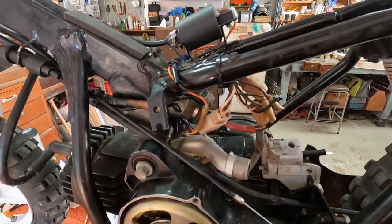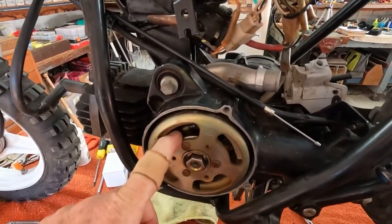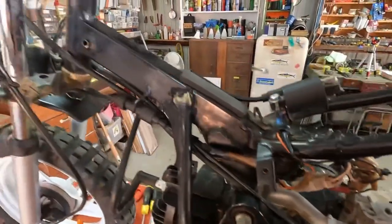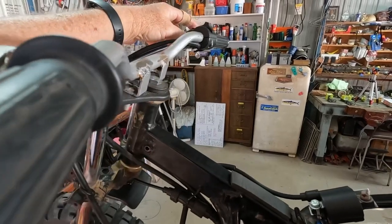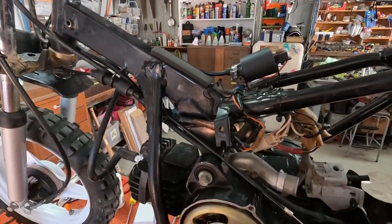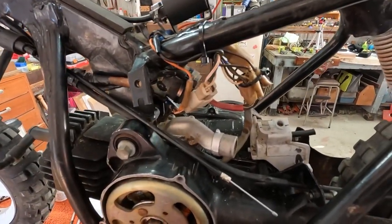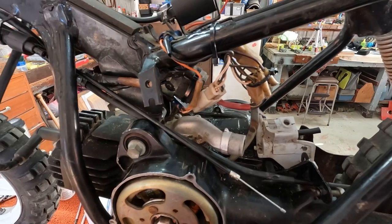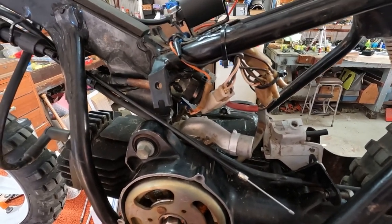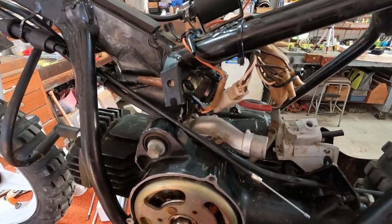This wiring we've got here on the bike now — the flywheel, the stator in behind there, this wiring all the way up around to the top — that's all off a genuine Yamaha PW50. We were lucky to find a bike that was being trashed, and the wiring actually worked. It did have a spark, so we ended up with the wiring off that, and of course now we have a spark.